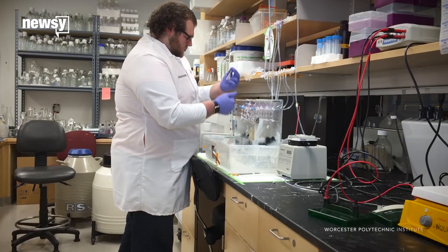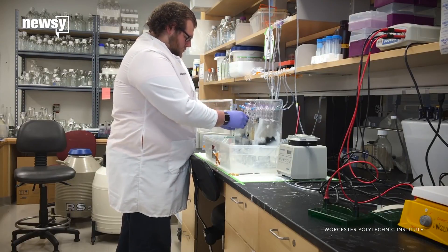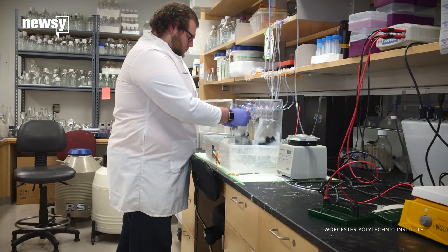The major limiting factor for tissue engineering a graft and getting it into the clinic is the lack of a vascular network. Techniques can't fabricate microvasculature the way that the body needs it.